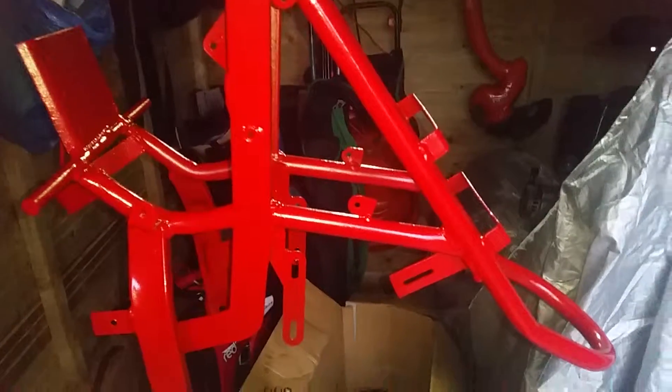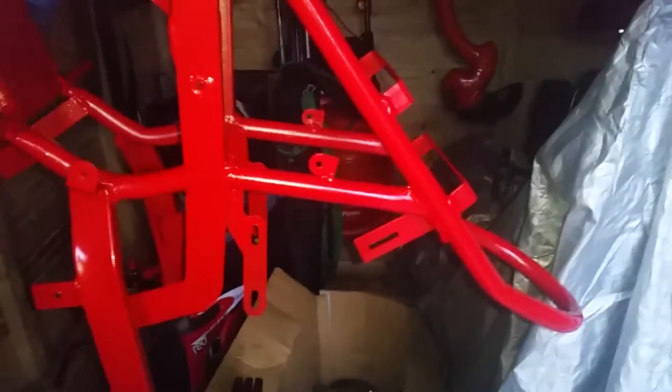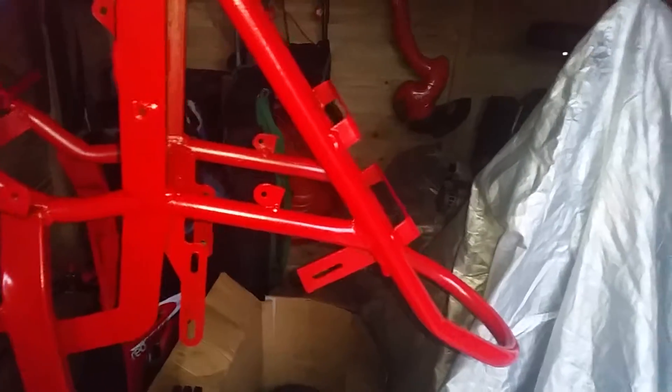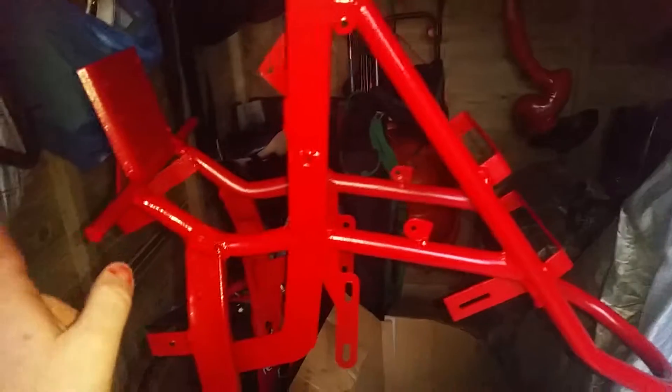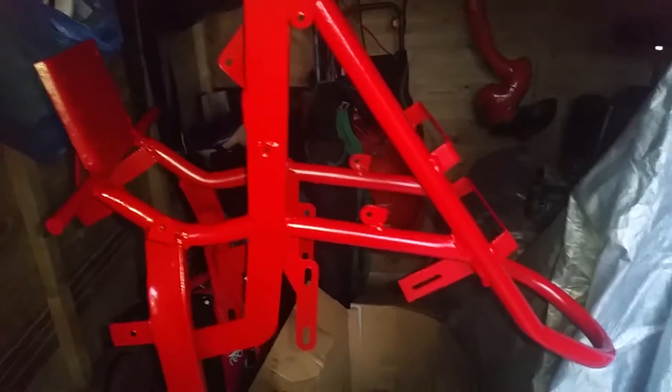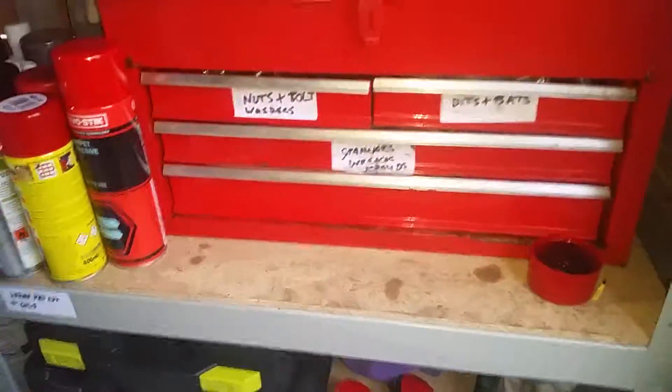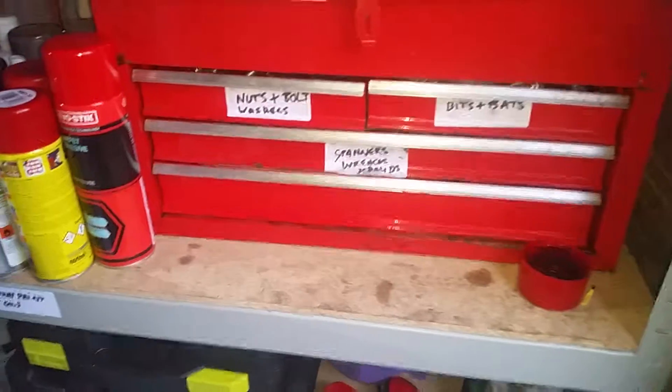So just an update on what's been done to this mini moto: I've completely stripped it and ordered new bolts, new nuts, new foot pegs, and new handlebars with a cut-off switch. I'm also ordering new brake levers — just all the little bits to make it look super duper. Then I'm going to sell it. Peace out guys, hope you're all doing well.